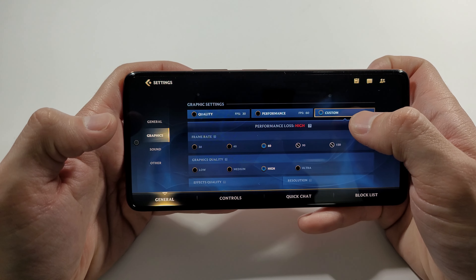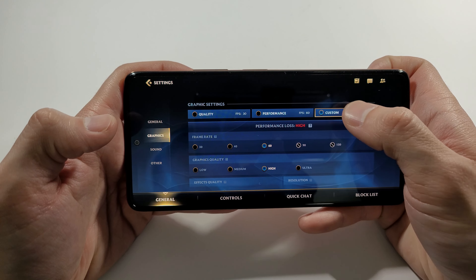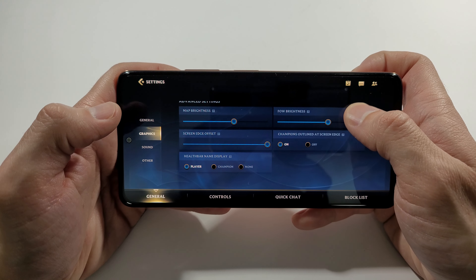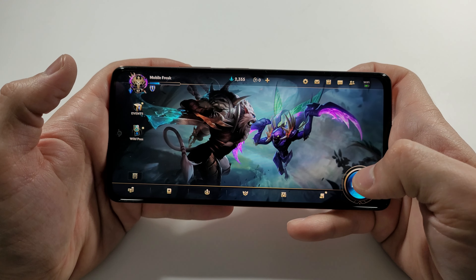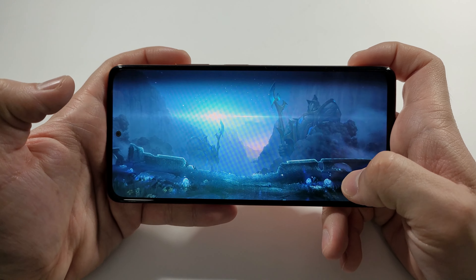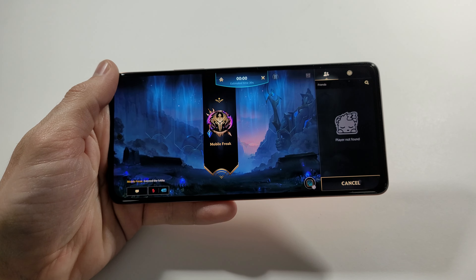I will show you right now the graphics I set. So it's custom, 60fps, high graphics, medium FX quality, resolution medium, post setting off — and you can see every single setting here, pause and watch it. I will start a normal game and we will be back after this E-Star.